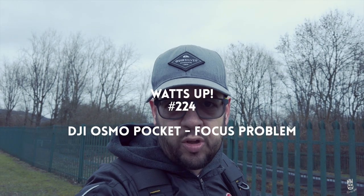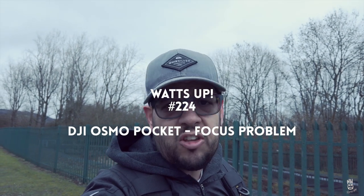Back at my favorite little testing ground, the quarry road near my house. I'm doing a very quick follow-up video to my DJI Osmo Pocket video from a little while ago. Some questions were raised in the comments about the ability of the Osmo Pocket when attached to the bike — not so much the stabilization, but how well the autofocus works.